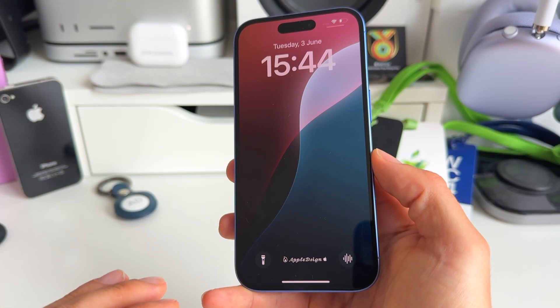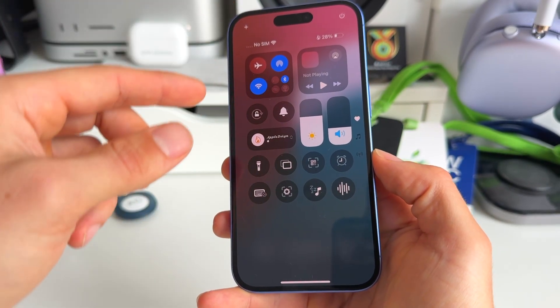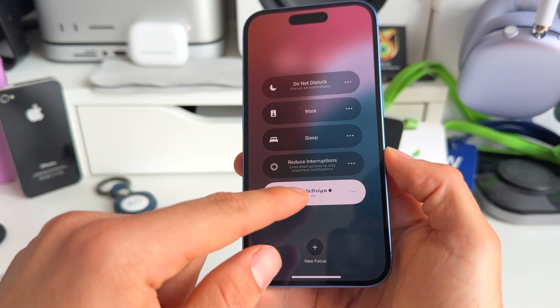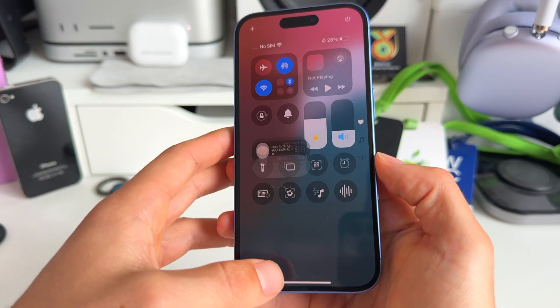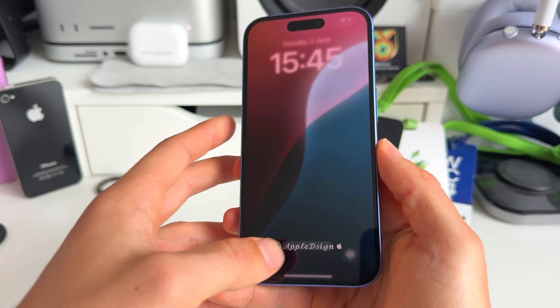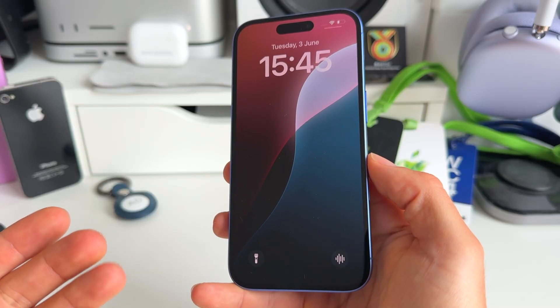Still on the lock screen — I see people removing their focus mode by swiping up from the top right and then toggling it off from there. But there's actually a much easier way. On the lock screen, instead of doing those three gestures, just briefly press on the focus mode at the bottom and you can immediately toggle it off.